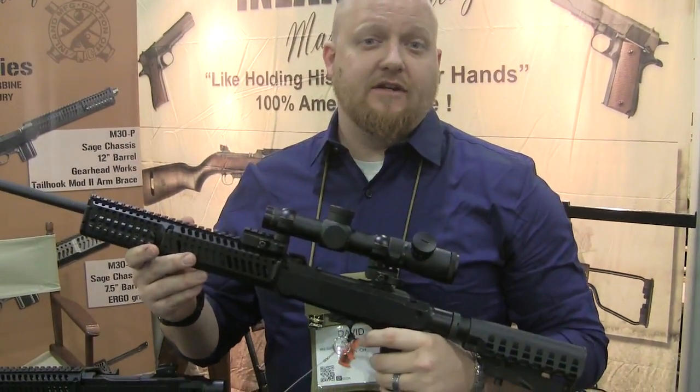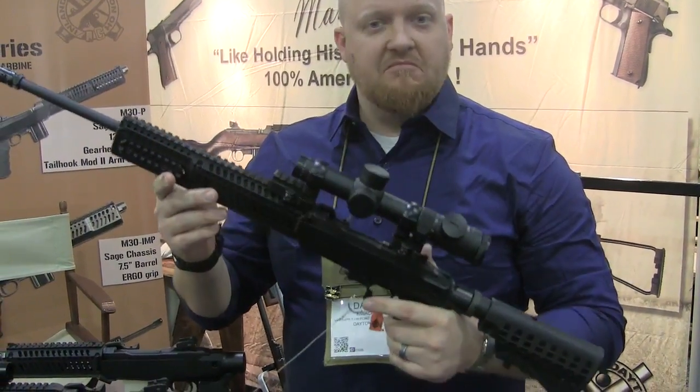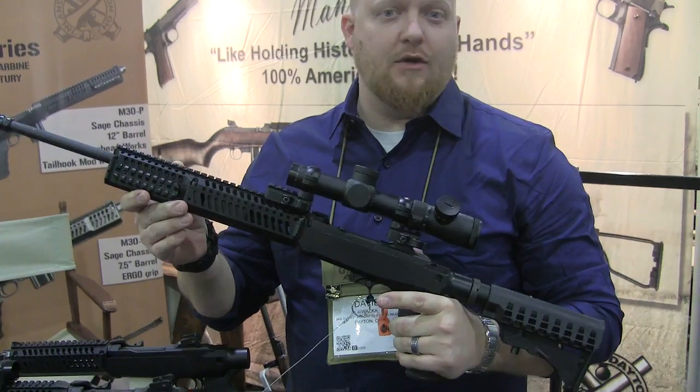Hi guys, David here with Inland Manufacturing at SHOT Show 2018. I'm going to show you Inland's new products for this year. This is the M30 series. This particular is the M30C, or Carbine.